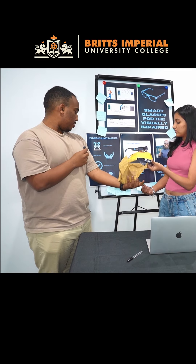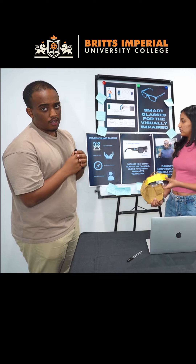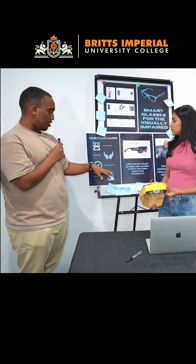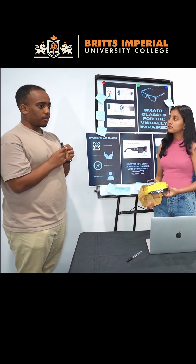For the future of this technology with AI integration, we can incorporate facial recognition, hand gestures, advanced navigation, prioritizing accessibility and spatial awareness.